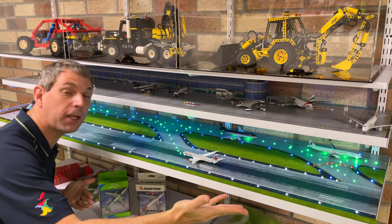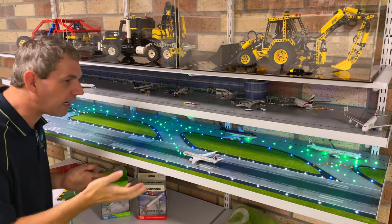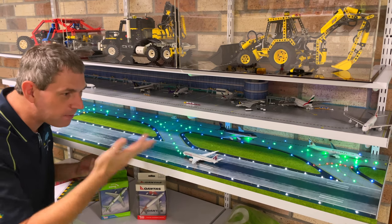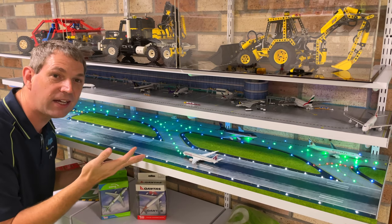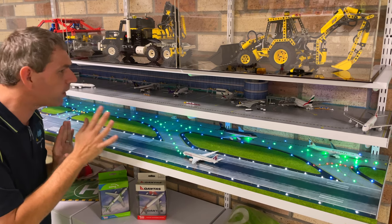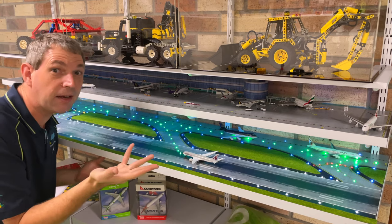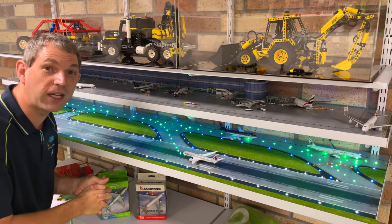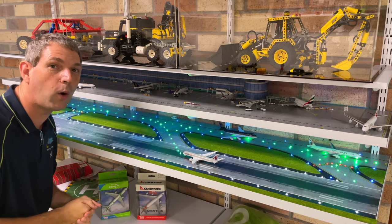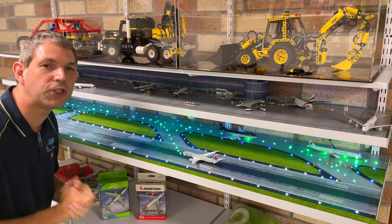And voila — one completed model airport. Exceptionally happy with how this turned out. Not taking up a huge amount of space — it's clean, it's tidy. It may not be the most detailed or exact to scale, but we can have more fun with that on the model railway. It's a nice, simple little project when you walk in the door for someone to look at. Splitting it across the layers — obviously not very feasible in the real world, but in this situation I think you'll agree it did work quite well. There may be some additional lighting to play with later down the track, but the important thing is she is done.